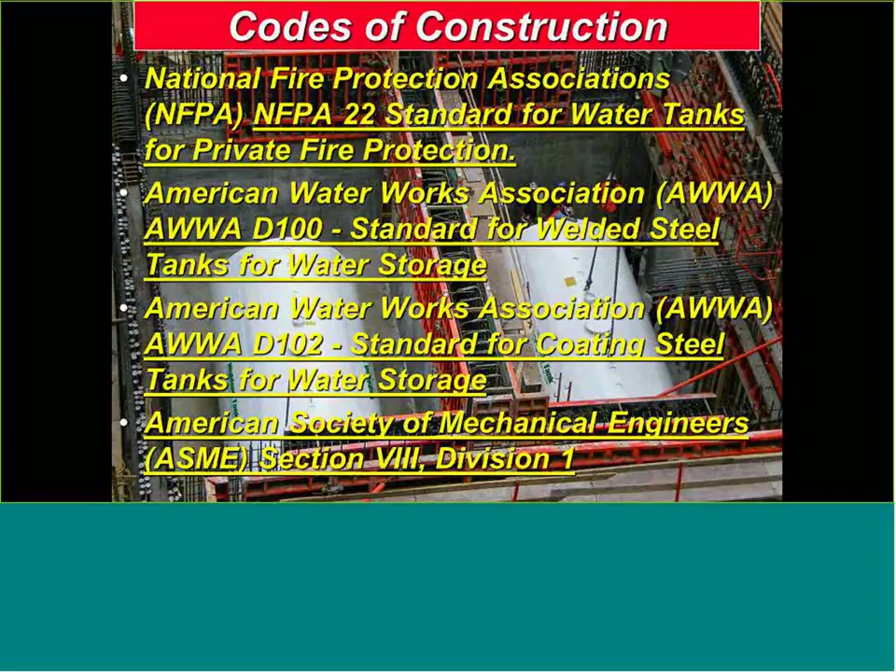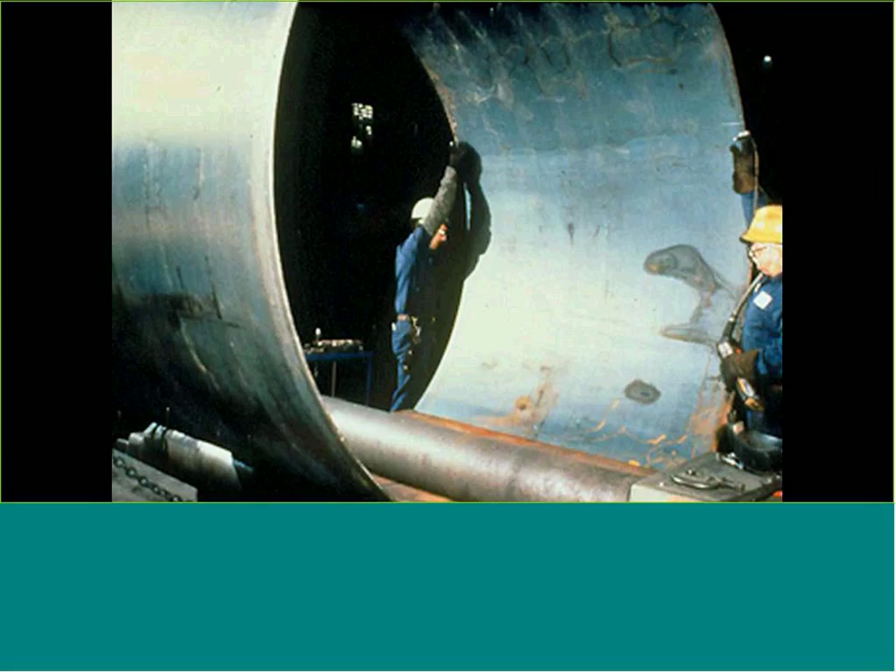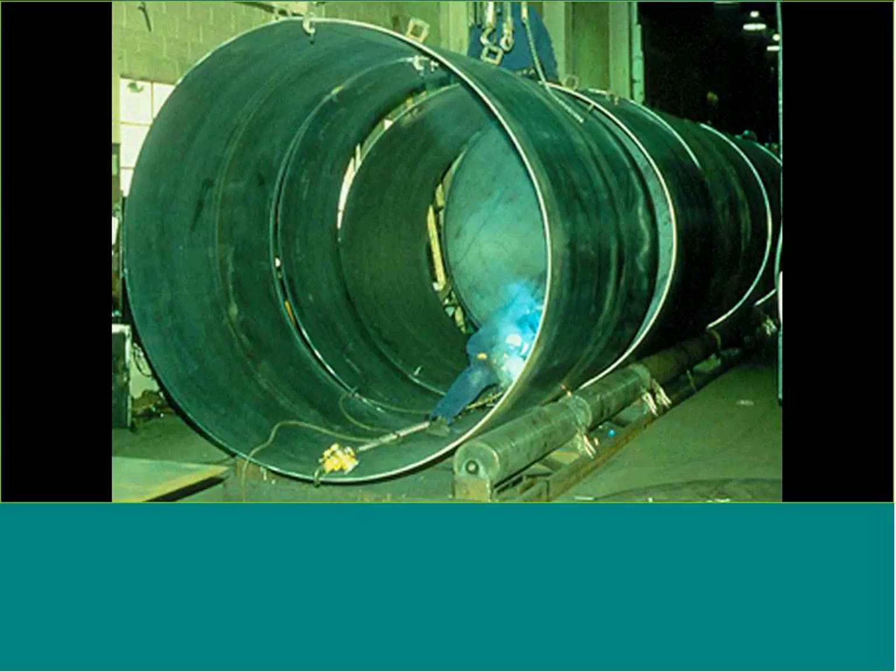Steel tank construction is pretty unique in some of the equipment used. We take a steel sheet, and depending on the diameter of the tank, those steel sheets are cut to length, put through a roller, and rolled into a cylinder. This gives it structural integrity as we start to put together a tank in the shop. This application is for most of the atmospheric tanks you'll see today.